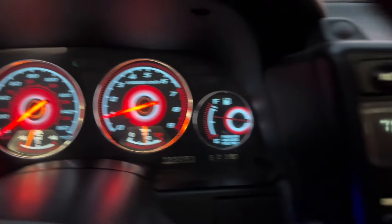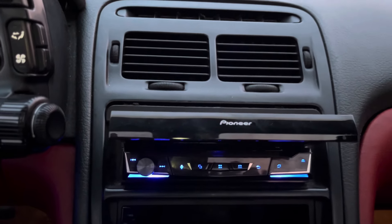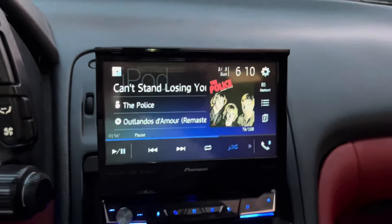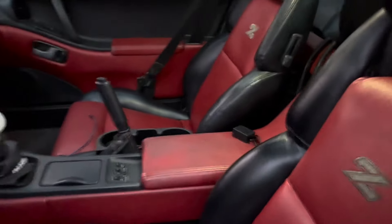Here's my 1991 300ZX Twin Turbo. I installed a flip screen single-DIN Pioneer with Apple CarPlay — this thing's really nice. I re-did the whole interior and got all those panels and the seats from a wrecked Z in North Carolina. It was a pretty sweet deal.